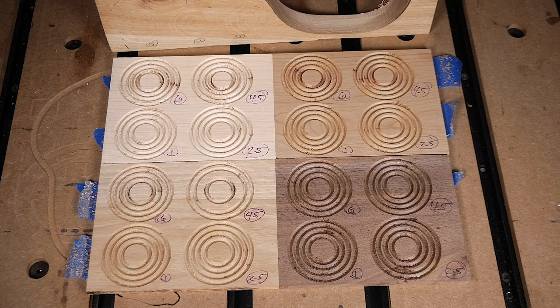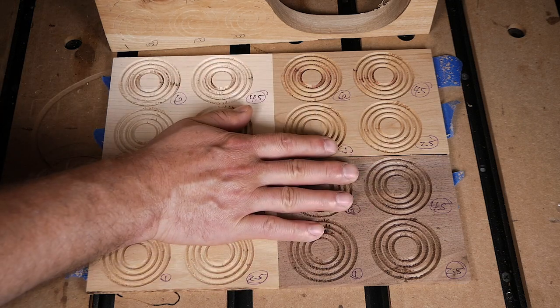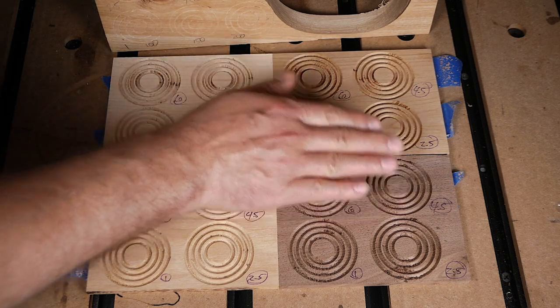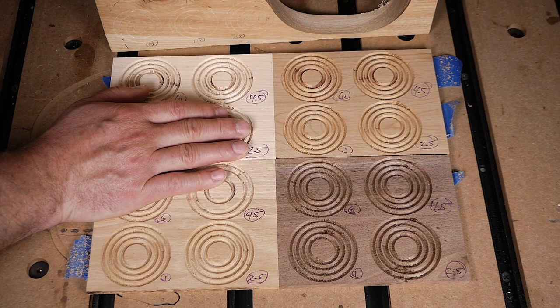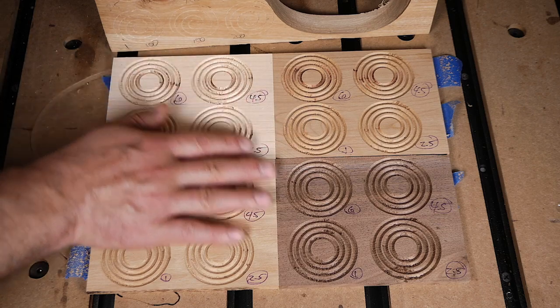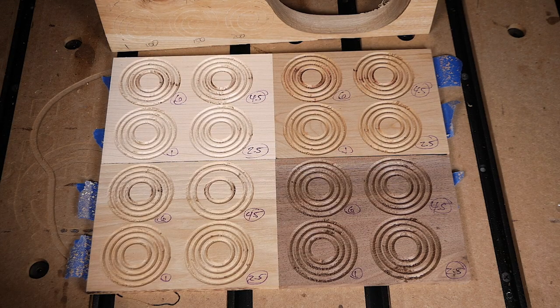That allows us to optimize our tool path for general use cases. If you want something species-specific — for example, walnut benefits from a slightly higher spindle speed — you can dial that in. That was the quick run-through of the results. I hope you found them compelling.